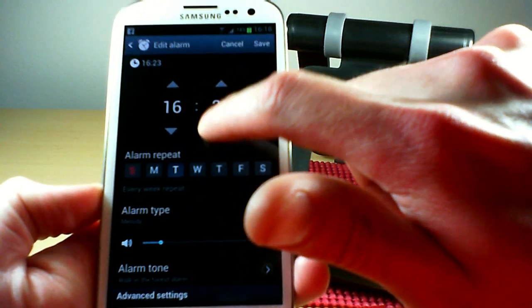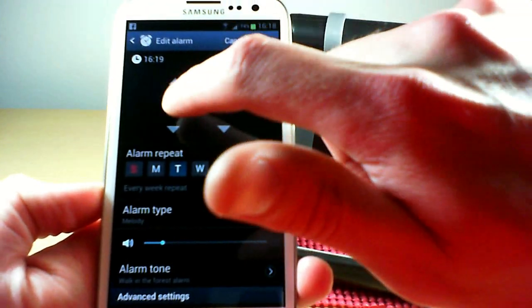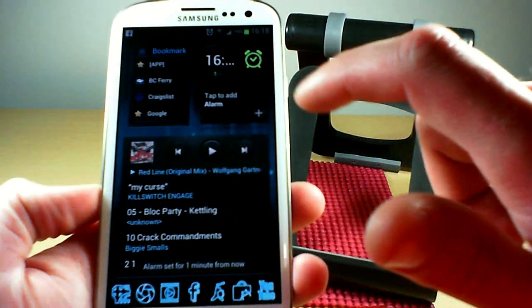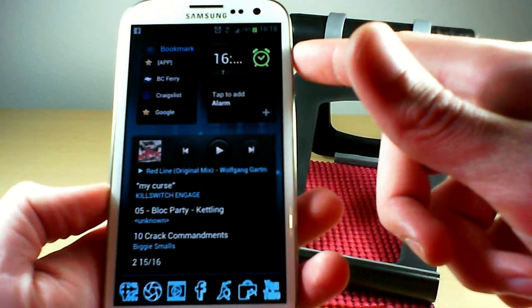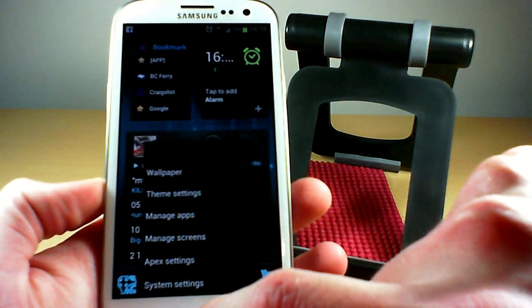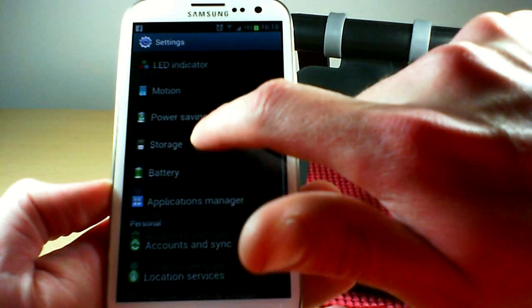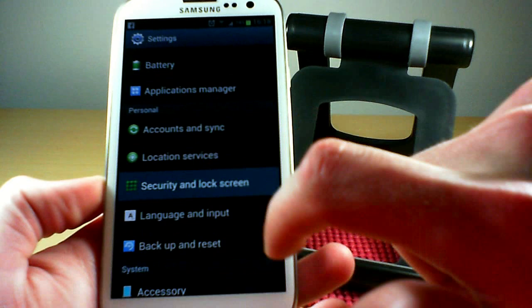I'll set the alarm for one minute from now so we can demo that. Next up is the voice unlock feature — you need to set that up in your security options first.